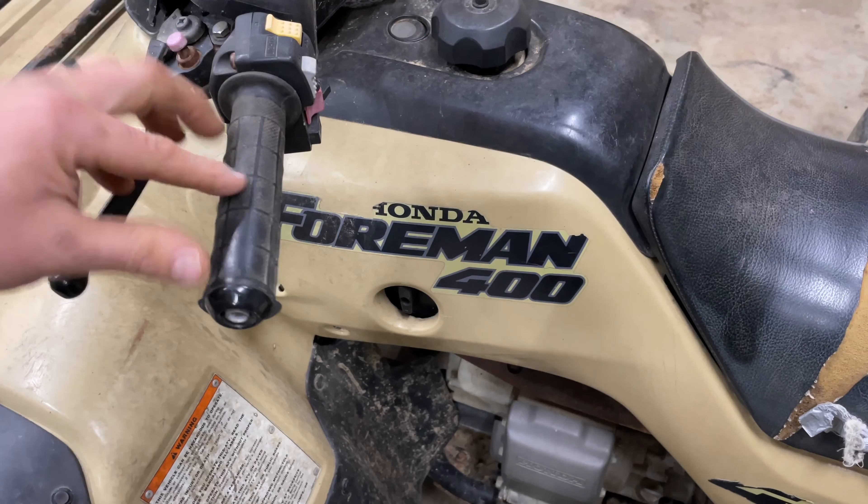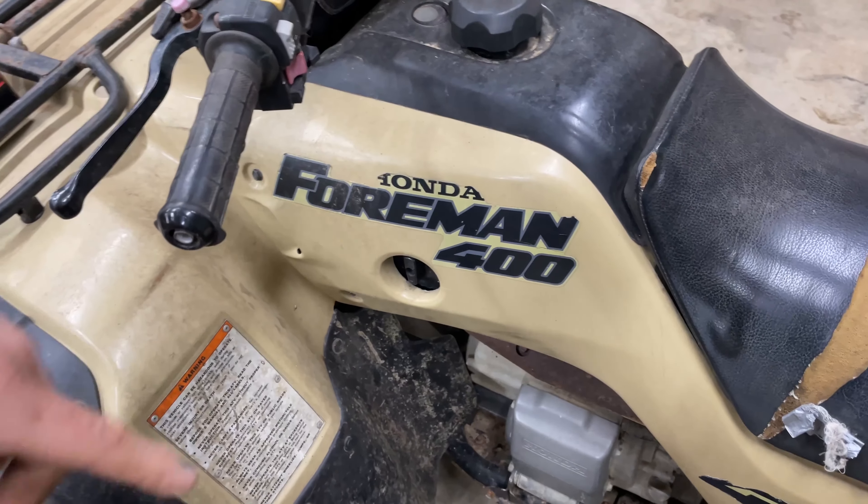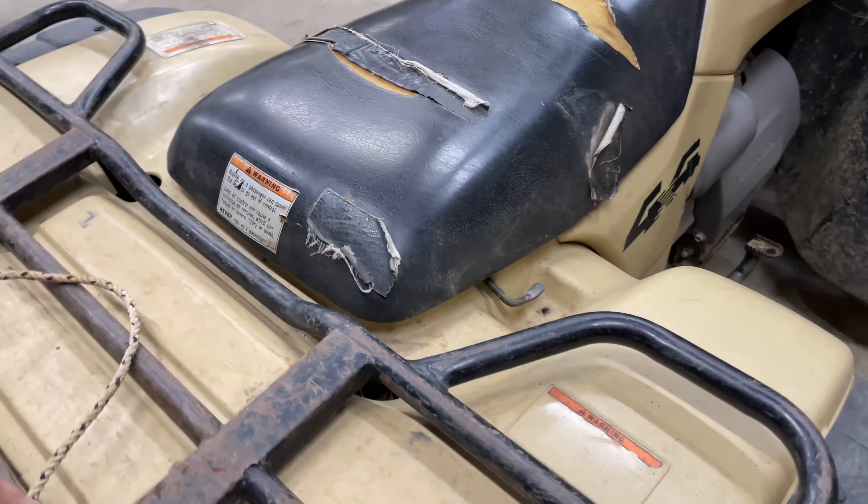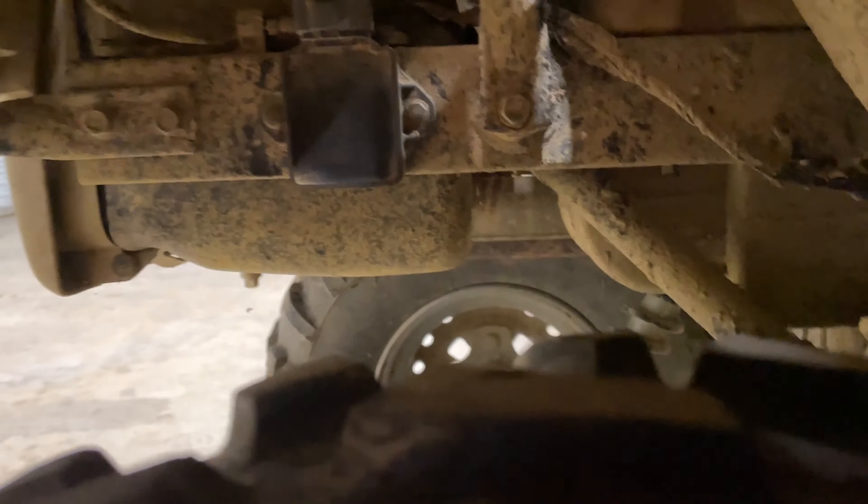I had one come in the shop this week and it wasn't firing. A lot of guys will say we got to replace the CDI box on it, but that's not always the case, especially on these bikes.